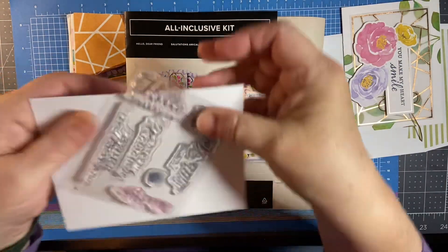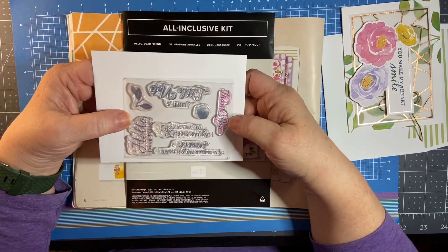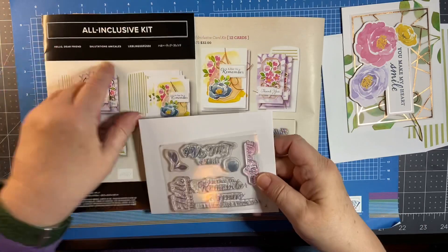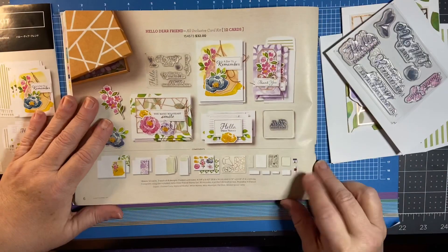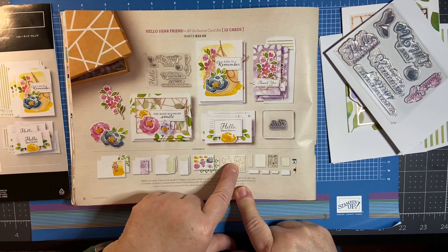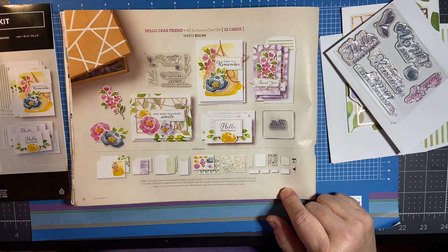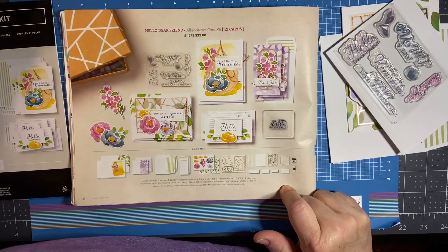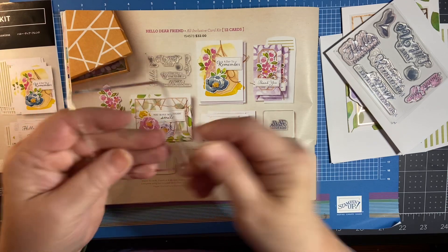Here is the stamp set that it comes with. If you go to my online store at stamp2creates.stampinup.net, you can do a search for hello dear friend and it will come up. It will show you all the elements that come in the kit, including punch outs, vellum pieces, dimensionals, and glue dots. It also comes with an acrylic block that you use to put your stamps on.